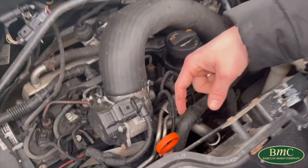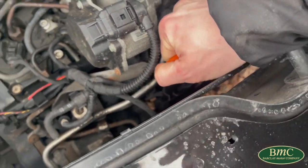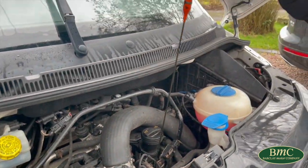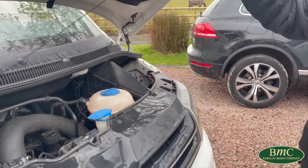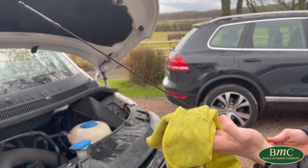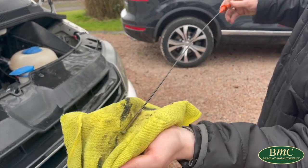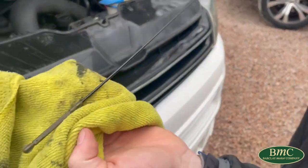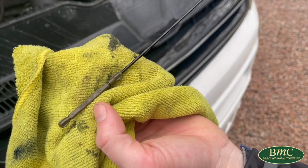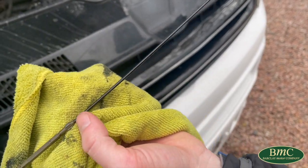Your dipstick is this orange circular toggle. Just lift that up and pull it all the way out. Get a dirty rag and wipe off all that old engine oil, and then have a look at your dipstick. You can see that the minimum is right here at the bottom of the dipstick, and the maximum is there — so the oil level needs to be between this cross-hatch section.